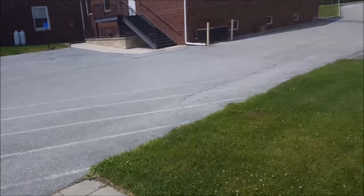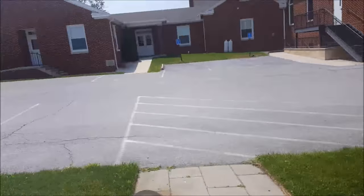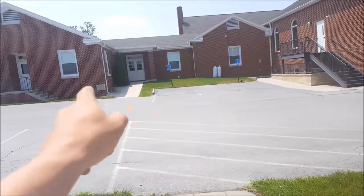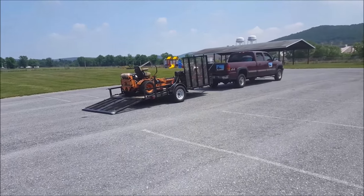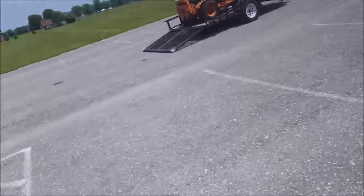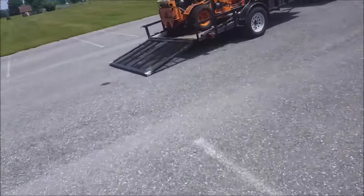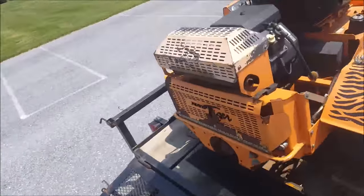I'll take a picture or two, or maybe finish this video off when I'm done. I've got to do the edging and trimming, then push mow a couple little spots, and then I'll be on the Scag Turf Tiger — that's what the zero turn is.